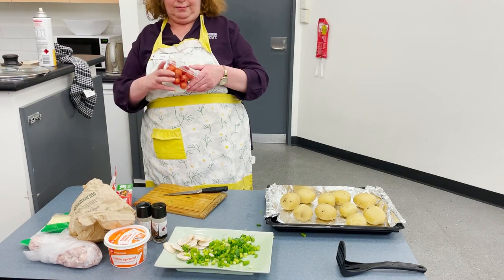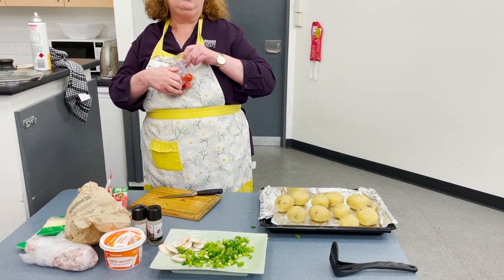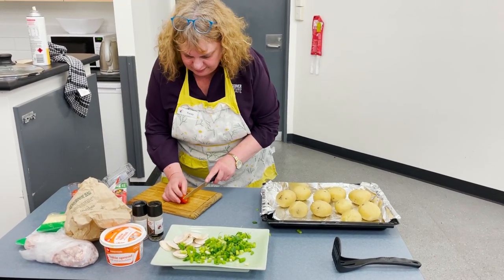So now we get our cherry tomatoes and just slice those. I'm just using the serrated knife. This is for the veggies.